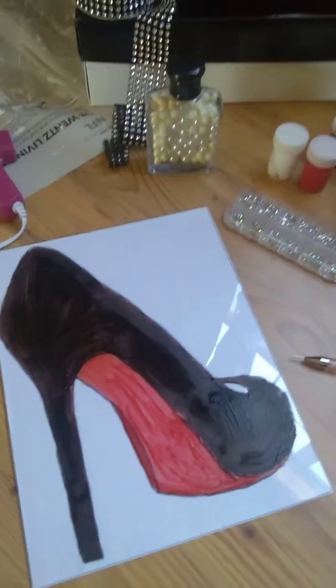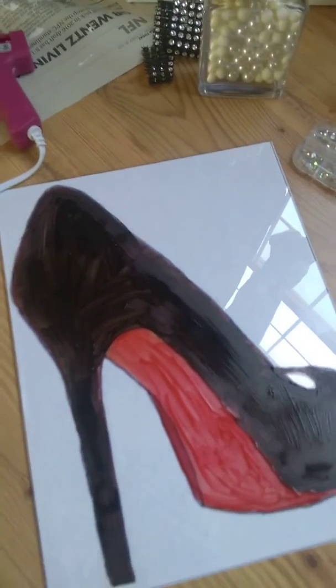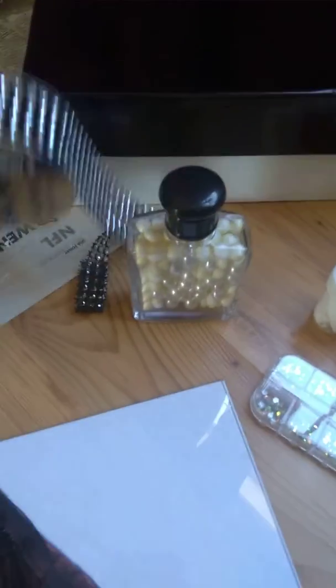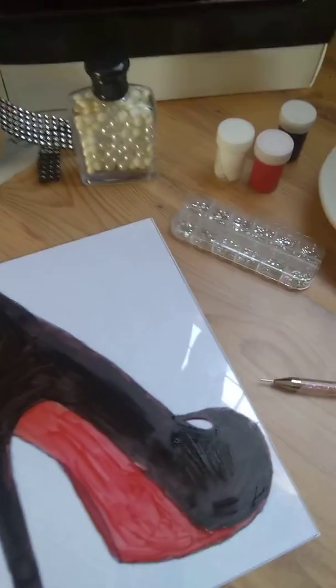Hey guys, I'm back! So rude — I didn't even show you guys what all I'm working on. As you can see, I'm doing the red bottom, waiting for it to dry so I can do front and back. This is red bottom part two. I'm also doing the Coco Chanel, which I'm getting ready to put these around the edges. And my logo came in, so I said let me get to work.